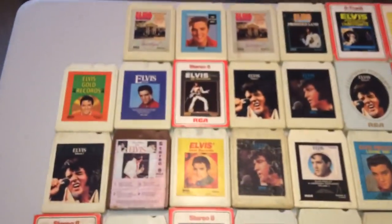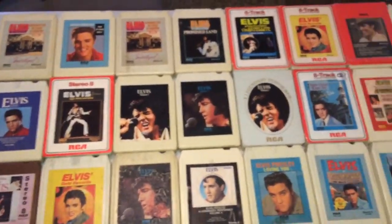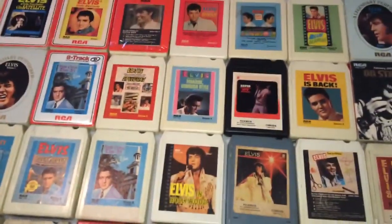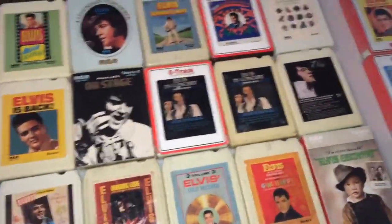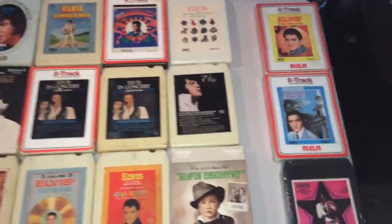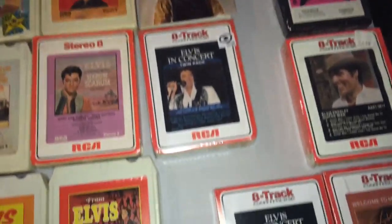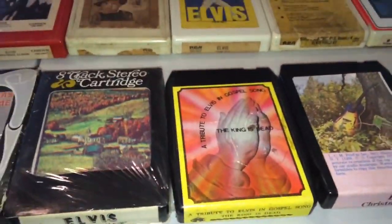Here's the collection. As you can see, I've got quite a few tapes. I'm just going through these down the line. On the right-hand side of the screen, those are semi-sealed ones. These in the front here are foot-laid 8-track tapes.